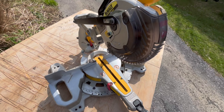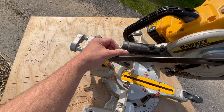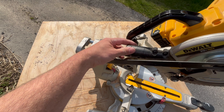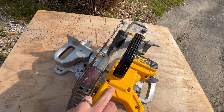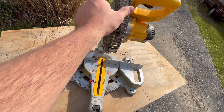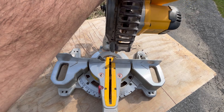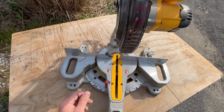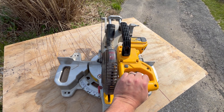Coming around to this side it has the dust port. If you're a DeWalt guy and you have a DeWalt dust extractor, it does have that quick connect. Up top there's a light button to illuminate the blade — it gives you a perfect cut line. Instead of using a laser, it projects light along the blade and gives you a shadow line of where the blade's going to cut, and it's really accurate.